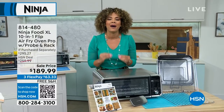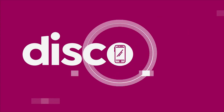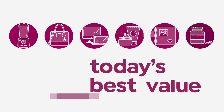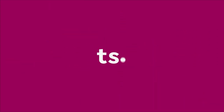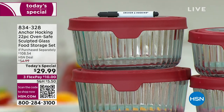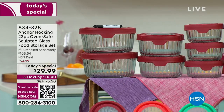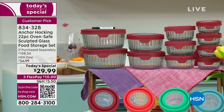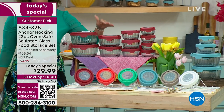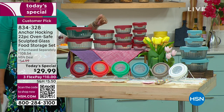Another thing that is a staple in my kitchen that I can't wait to show you is from Anchor Hocking, our Today's Special. Over 12,000 of our Today's Special, our best value of the day, gone. Anchor Hocking — this is one of those brands that once you pick this up, it will last you year after year after year.